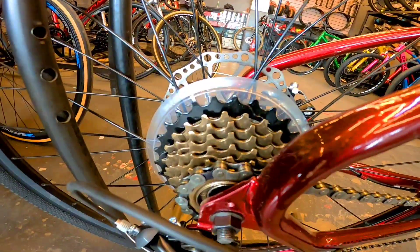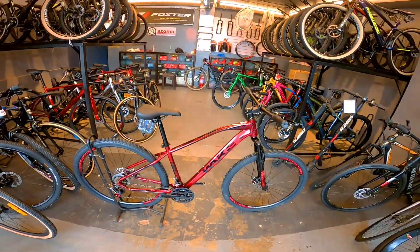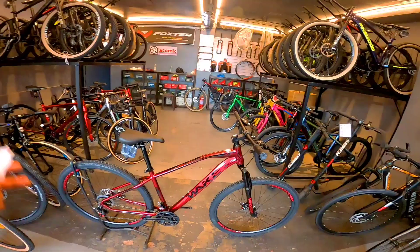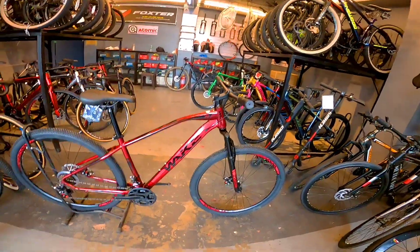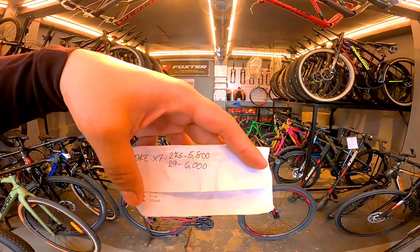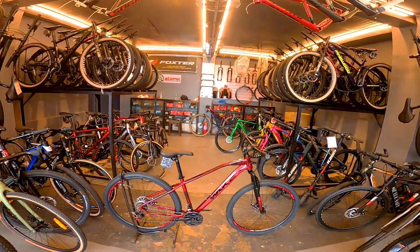Ito naman yung cogs. Pati pala yung likod hindi quick release. Pero sa mga naghanap lang ng murang bike, pang service lang sa trabaho, pag kulang yung budget sa mga mamahaling bike — ito murang-mura lang to. Ang 29er nito 6,000 lang. Sa 27.5 naman 5,800 lang mga boss — Wake X7. Pasyal na lang kayo dito sa Durex kung interesado kayo dito.